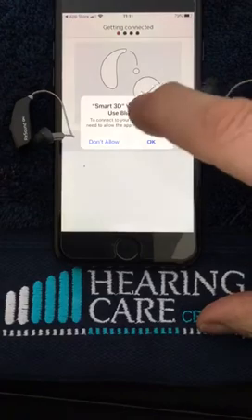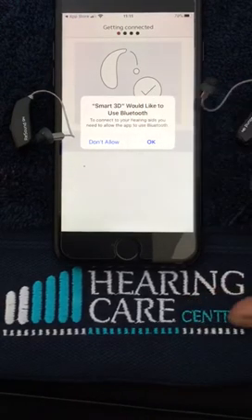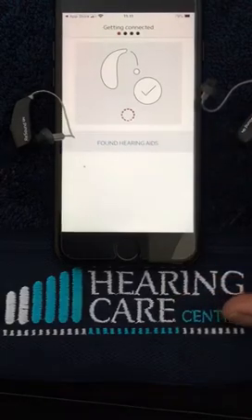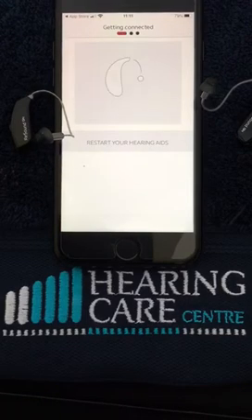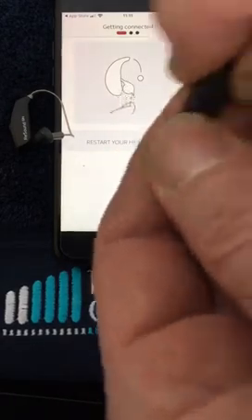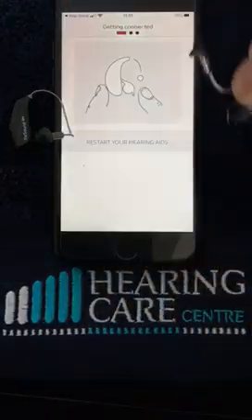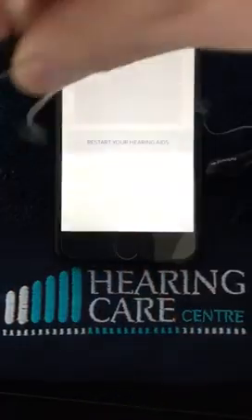It's asking us to connect to Bluetooth, which we've already got switched on, so we hit OK. It's now finding the hearing aids, as you can see. It then asks us to restart them, so we do the same process of opening the battery doors and closing them, or indeed putting them in the charger and taking them out again.